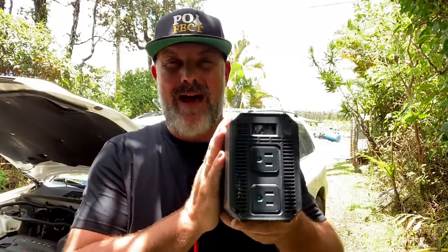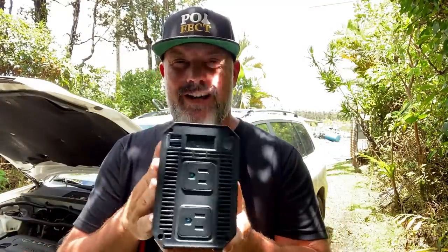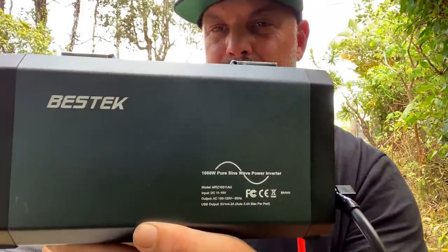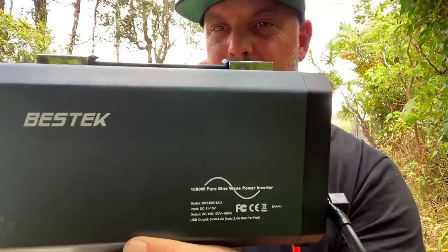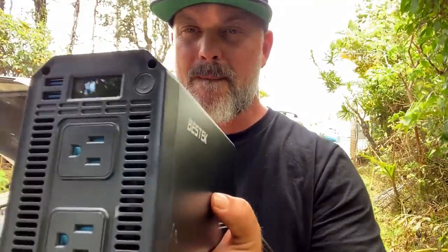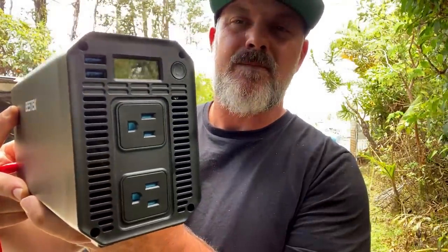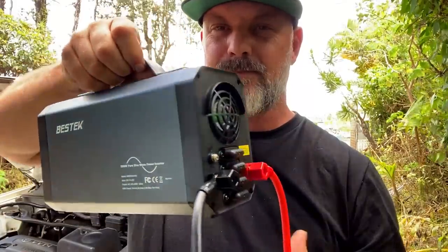Most people have a car, and with one simple device you can turn it into a generator that powers your tools, your computers, your refrigerator — whatever you need to get started on your off-grid homestead. That device is a power inverter. This one is a Best Tech pure sine 1,000-watt power inverter that can power pretty much almost anything you need, for only $150.